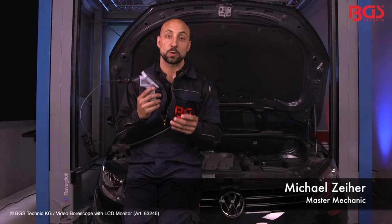It's me again, your BGS Michael. And this little thing will be the envy of your productologist. The endoscope color camera with TFT display of BGS Ting.